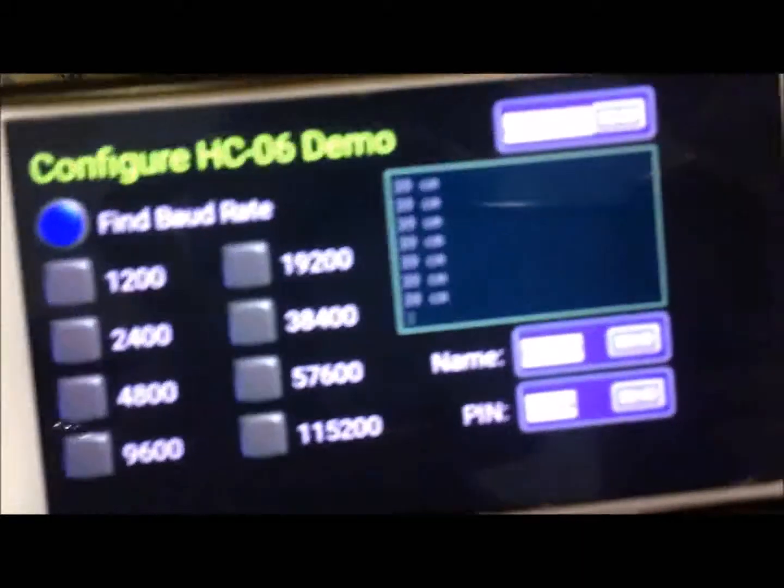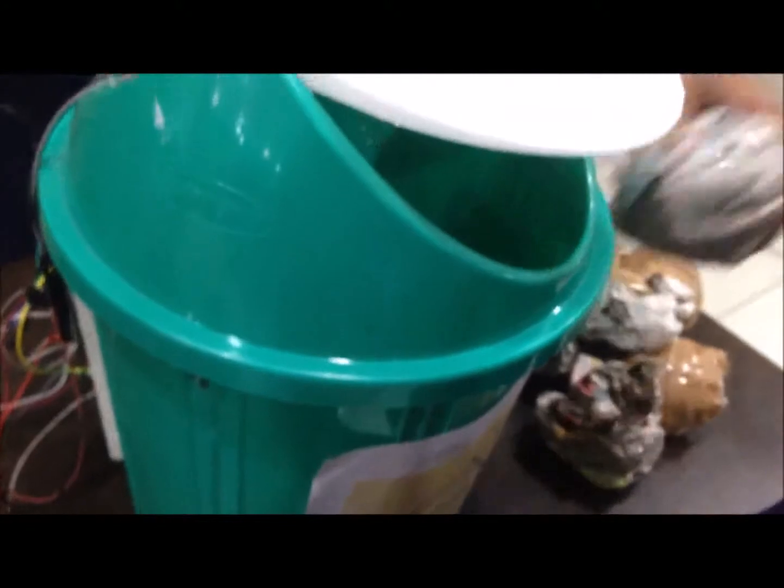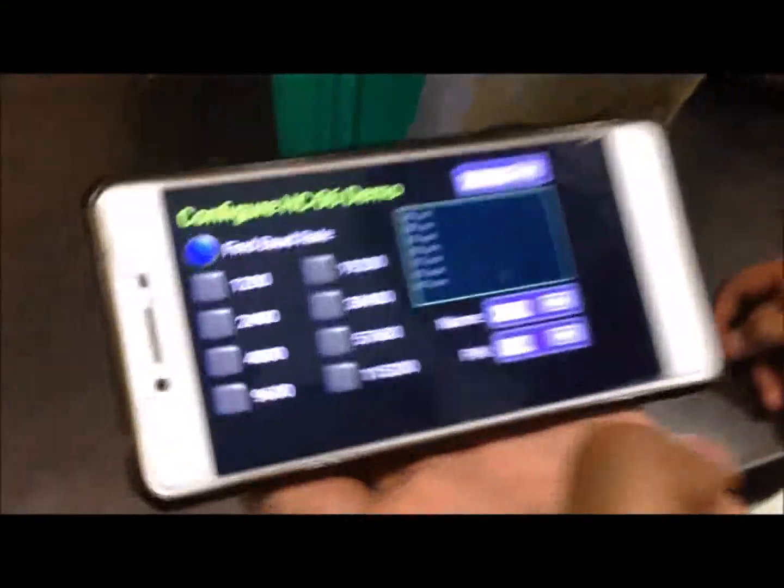As you can see, the total height of the dustbin is 39 centimeters. When we put garbage in, the height of the dustbin starts decreasing, as you can see.